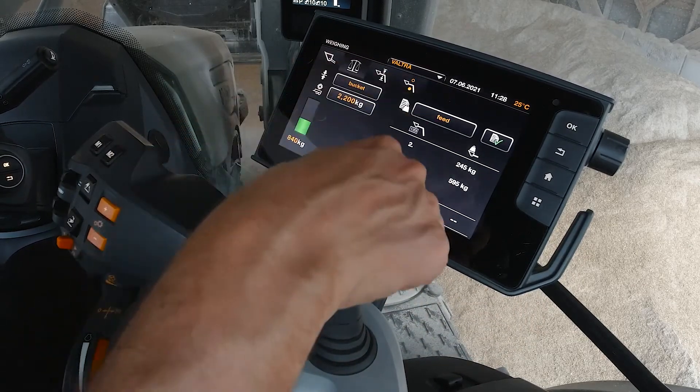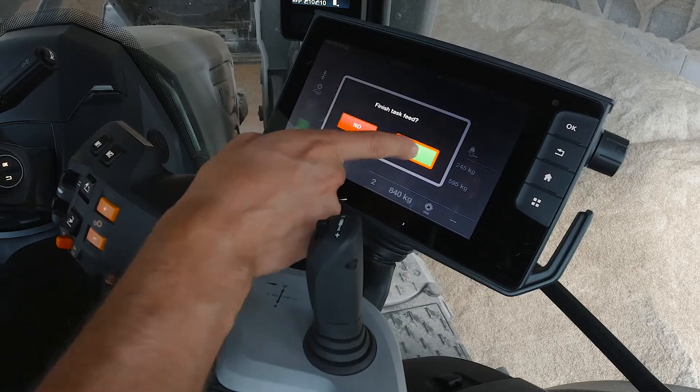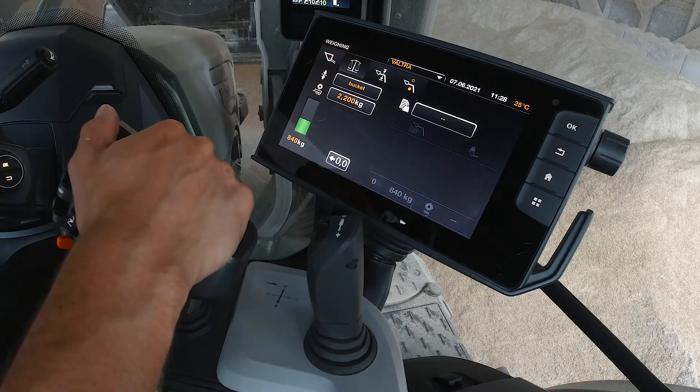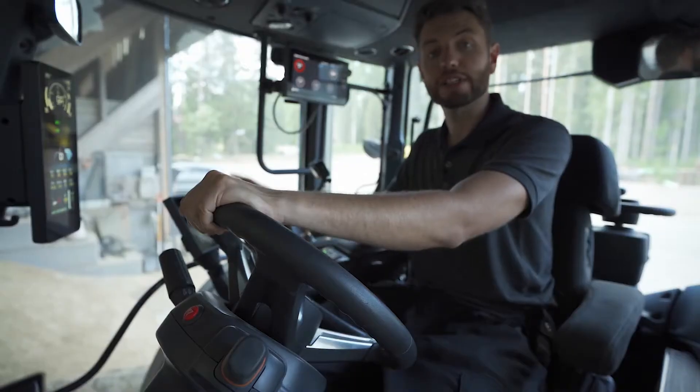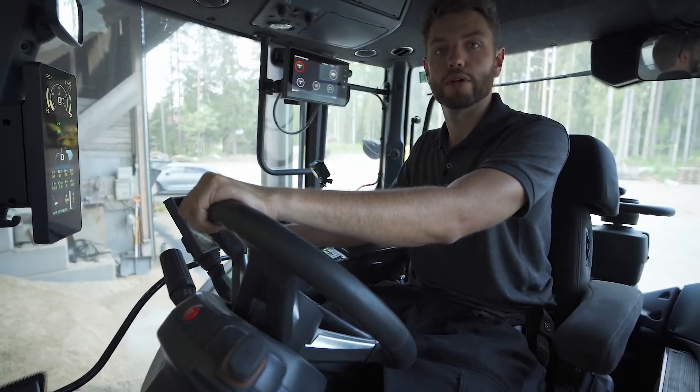Go into the menu and you can see your task listed there. Simply press 'Finish Task', confirm yes, and the task is saved. You can then export it to your computer. And that is the fantastic functionality of our new Precision Lift and Load features.